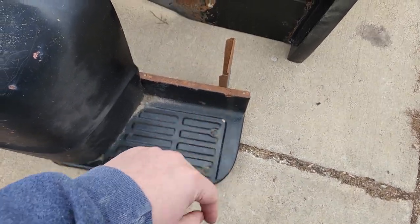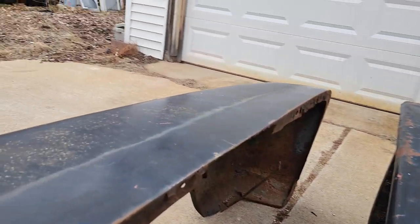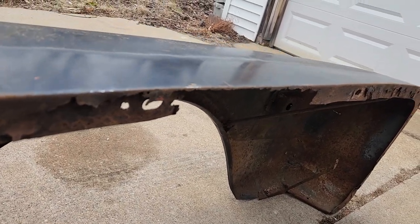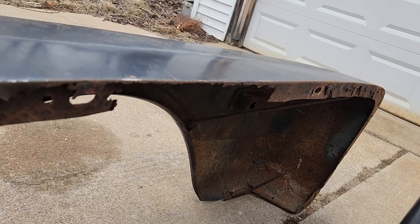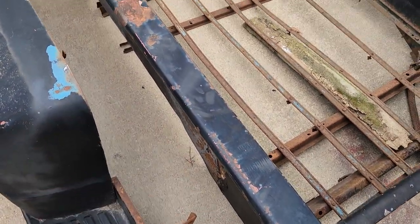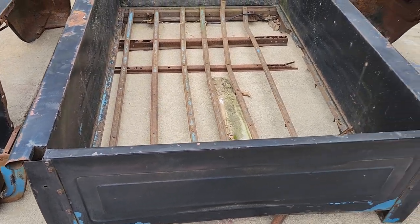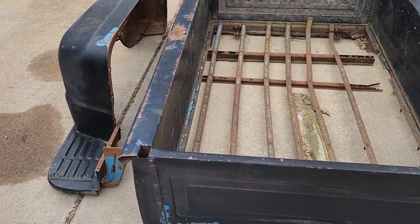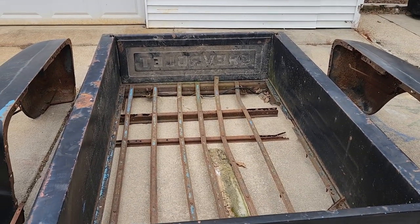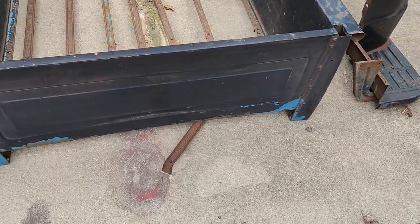This side is actually in good shape — a little bit of rust. On this side it's the same thing — I'll have to weld a piece of angle iron or something across there so it can attach to the bed. Overall, this is actually in good shape. All I have to do is weld up a couple of pieces, grind off a lot of the rust, clean it up real good, put a coat of paint on it, and it'll be good to go.